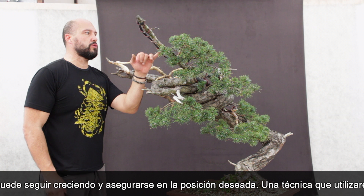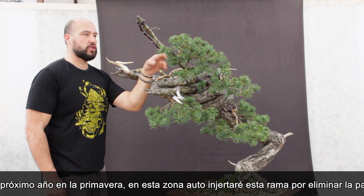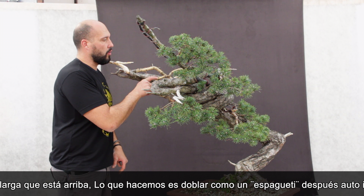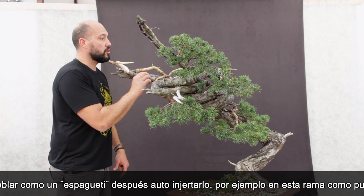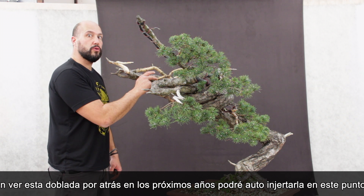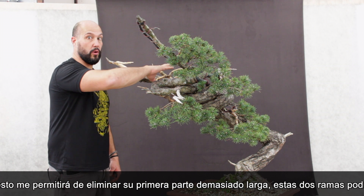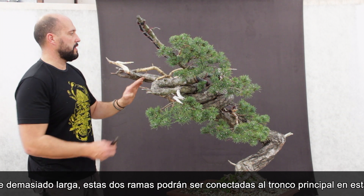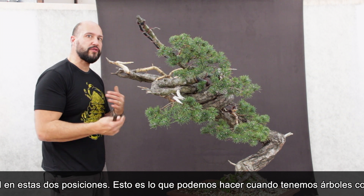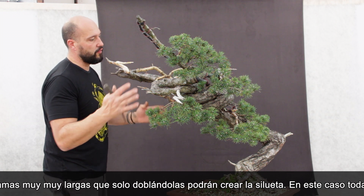Another technique I will be using in spring, especially in this upper part, will be to self-graft the branch in one spot of itself. This is a good way to bend a spaghetti branch and then go back to one spot of the original branch and graft. These branches start here, go inside of the tree, go back, and form this pad. What I can do in the next few years is self-graft this branch here so I can remove completely all the bend, and these two branches can just be connected to the main trunk in two positions. This is something we sometimes have to do when we have to bend a tree extremely in order to get a shape and focus on the main trunk.